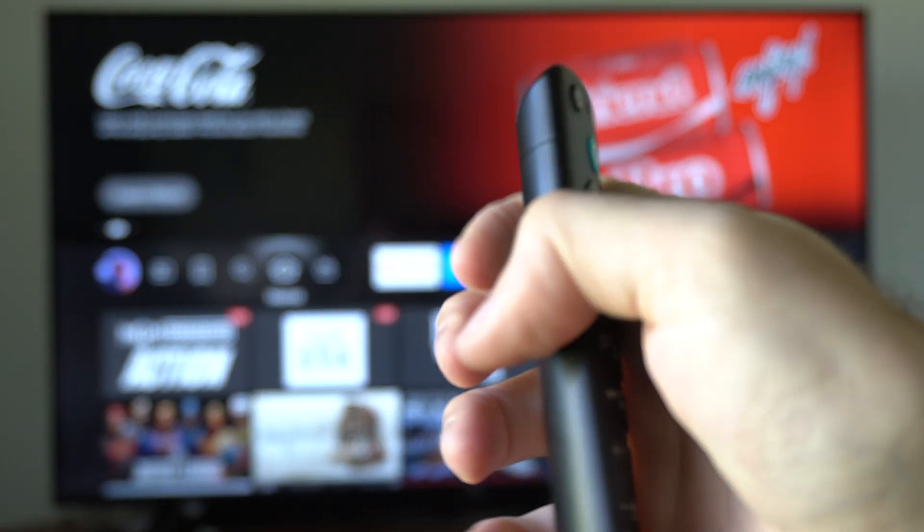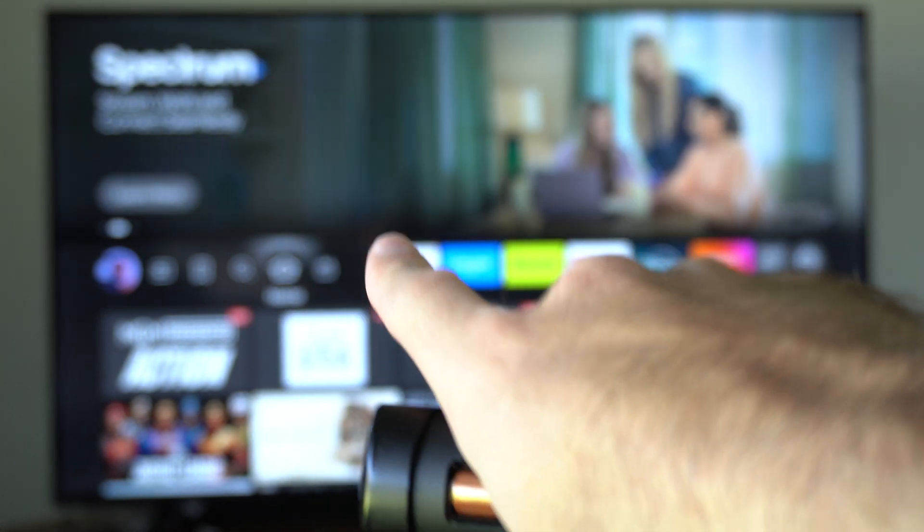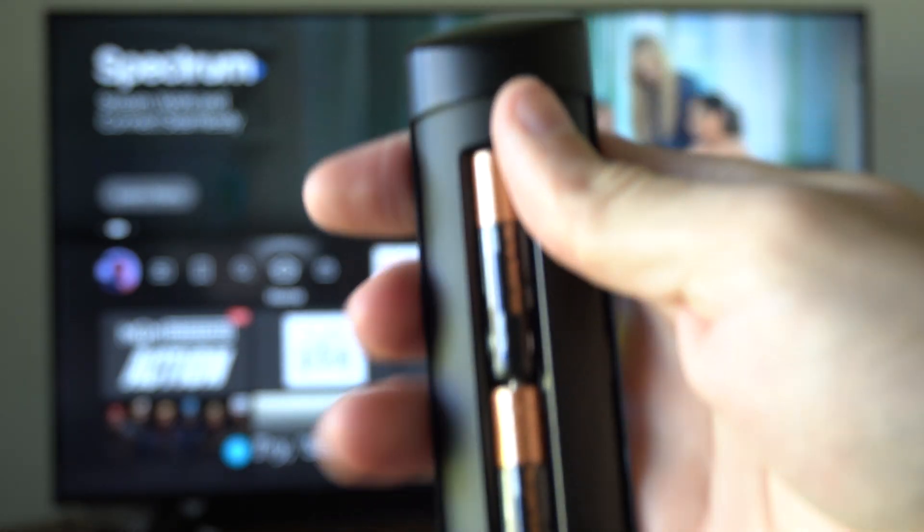Then go to the back of the remote and take out the batteries. Then go to your TV, plug your TV in, and place the batteries back into your remote when it's starting up.